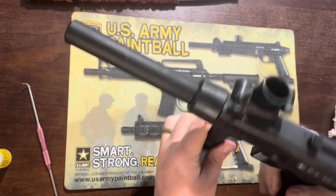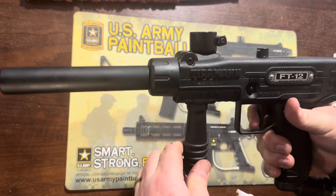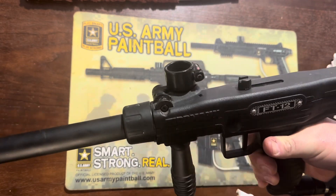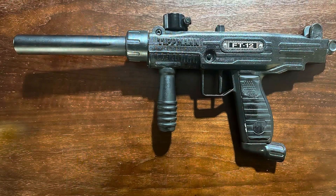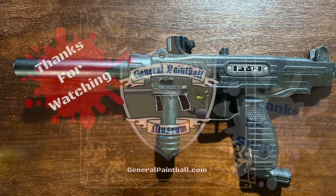I dry fired a couple of times just to work the lubricant in, and we're good. Note that this is an earlier FT-12 model — it's a little bigger. Newer models have yellow grip panels and are a little thinner.